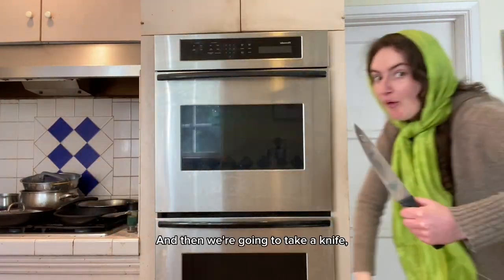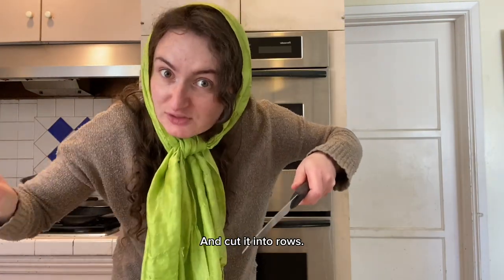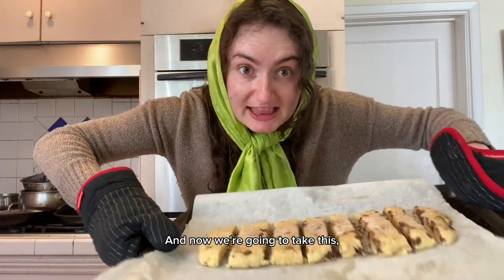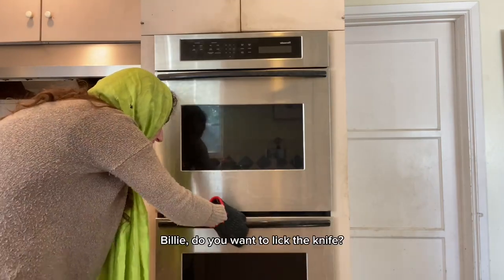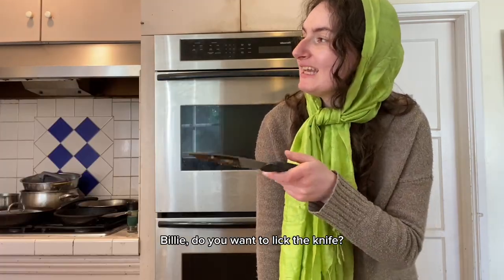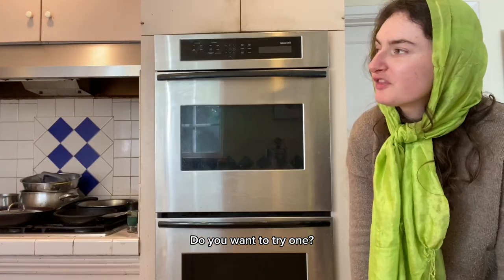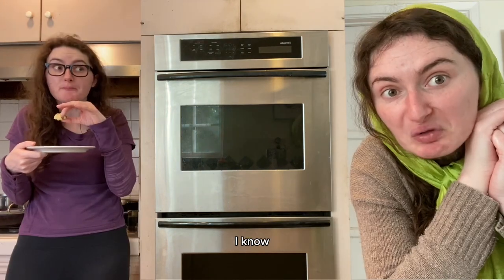Now take a knife — babushka, be careful with that, calm down — and cut it into slices. Then put them back in the oven. 'Do you want to lick the knife?' 'I think I'm good.' Let's get this out of the oven. Take a small one to try.